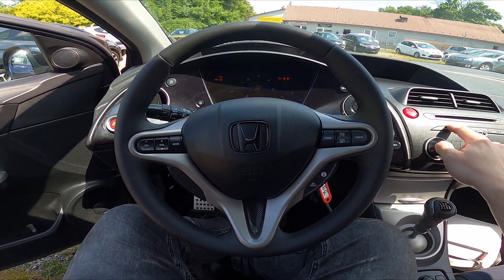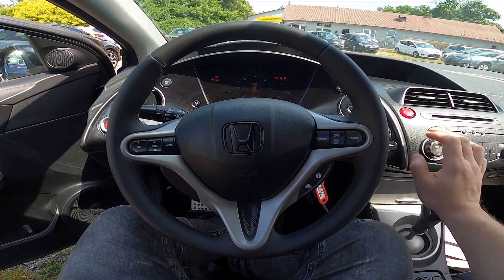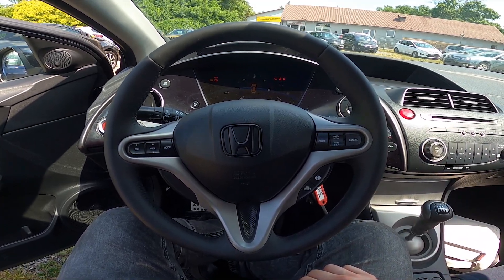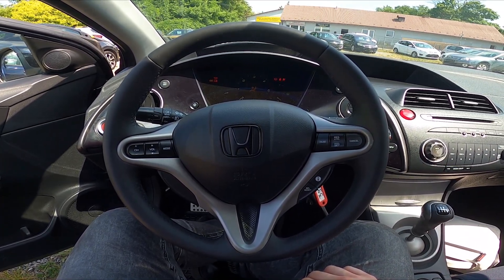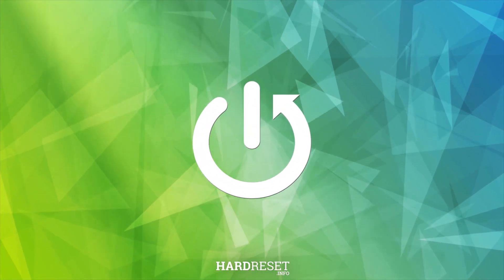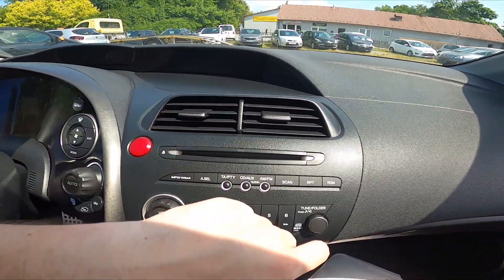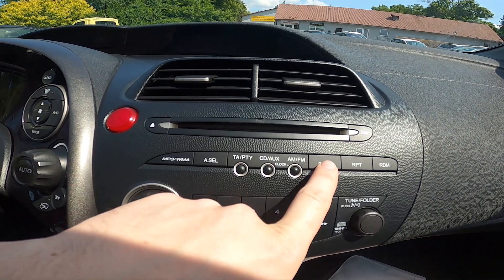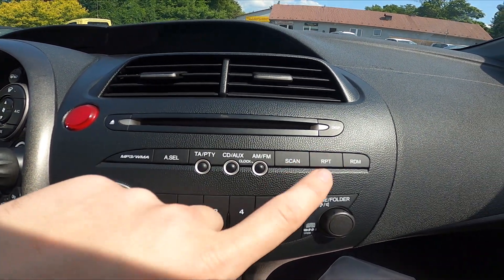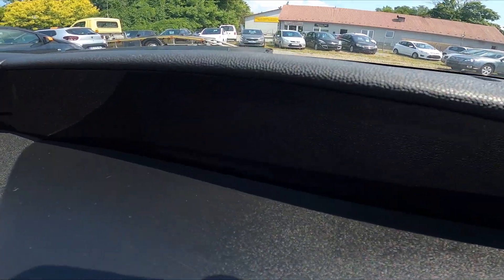Hello, today I'm in a Honda Civic 8. In this video I'll show you how to scan for radio stations. Let's take a look at the radio panel and press the scan button. Your radio will automatically scan for radio stations, and you can see that on the display right here.